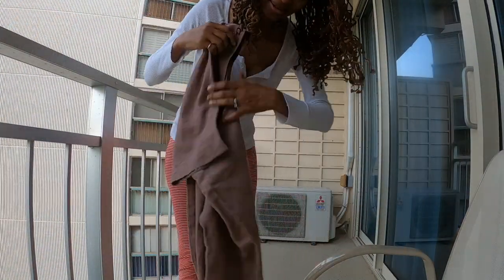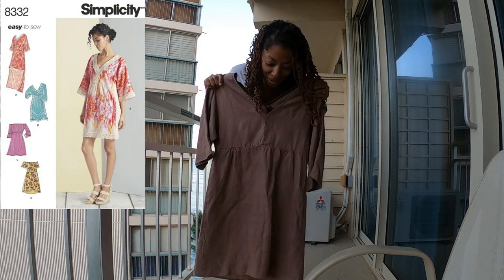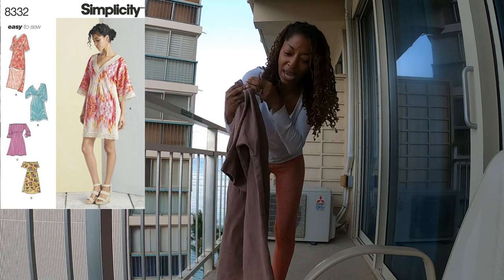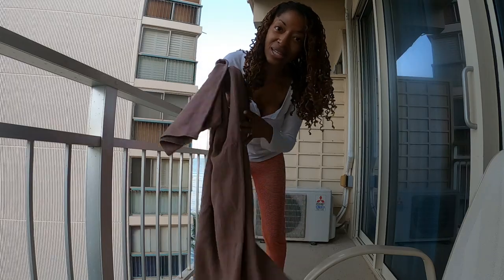So this is the dress — it's an older dress, an older pattern, but I love it. It's very comfortable. I think it's made out of a linen type of fabric and this is what I plan to wear for the day. I plan to take you with me as I go around to a couple of the little shops they have and just spend the day shopping around.